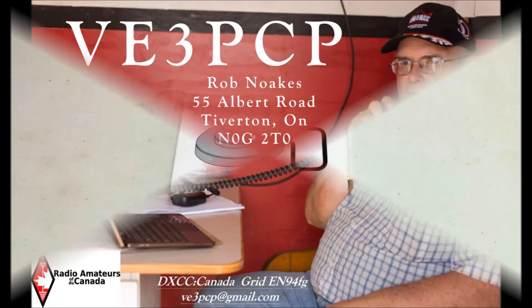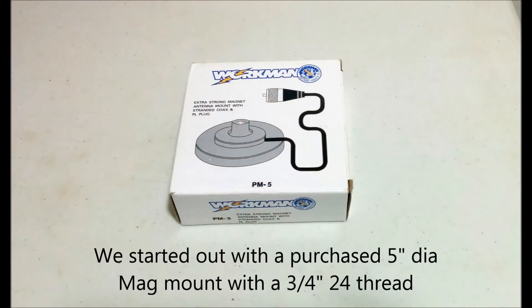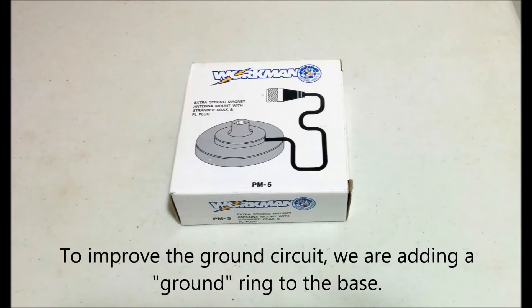We started out with a 5-inch diameter mag mount base with a 3.8-24 thread. On its own it does not have enough coupling to ground for 20 meters, 40 meters and below, so we've added a ground ring circuit to the base to improve that condition.